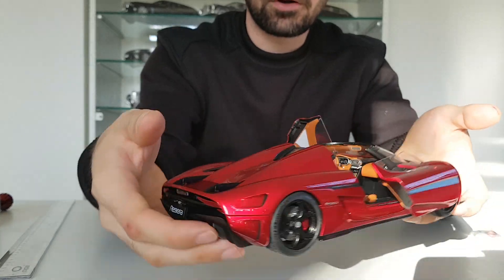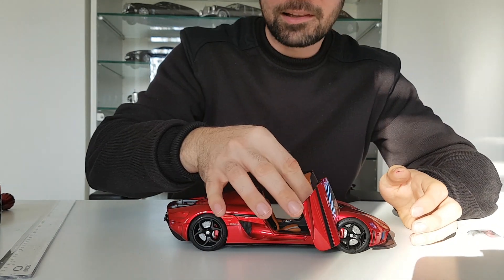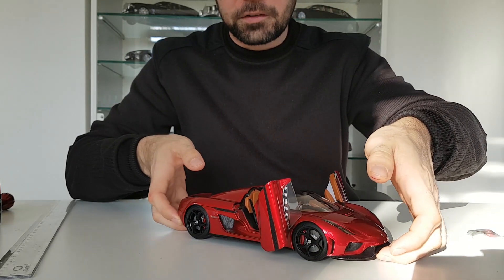The steering wheel is white leather, and you can see the interior is very nicely done. All the brown pieces, the steering wheel, and the seats — everything is done well. I'd give at least nine or ten out of ten for the interior details. One minor issue: the left door is a little soft and doesn't hold up as well as the right side.